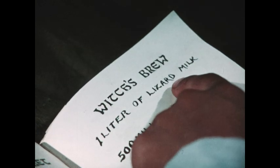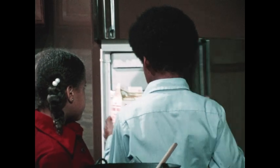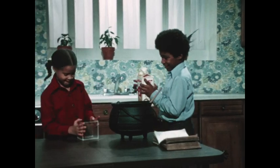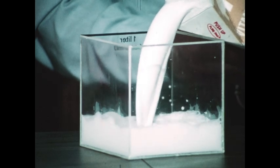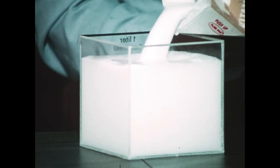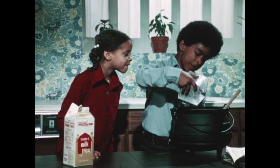One liter of lizard's milk. Lizard's milk? Where are we going to get lizard's milk? From a lizard, of course. That isn't lizard's milk — they're just pretending. Well, it won't work. Regular milk won't do, even if they do use exactly one liter. Well, if they're going to do it, they ought to do it right. One liter of lizard's milk.